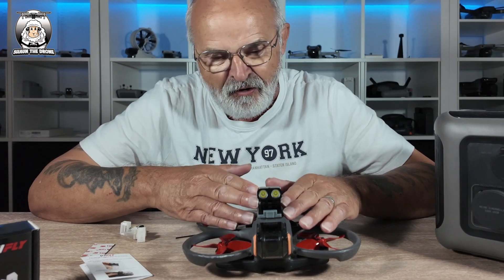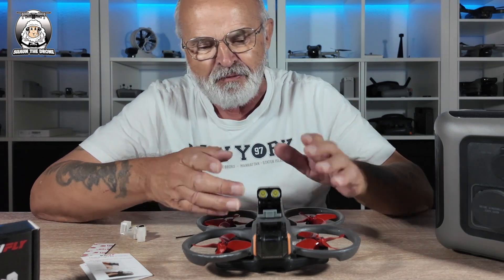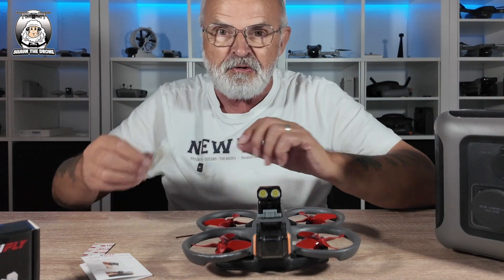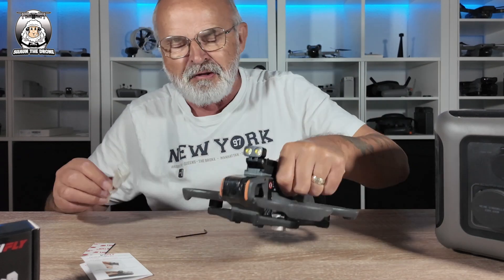What I love about it so far is I just love that light. It's got the two main beams on the top there. And then you get your under lights, which will fit underneath the drone. I'll show you that in a moment.